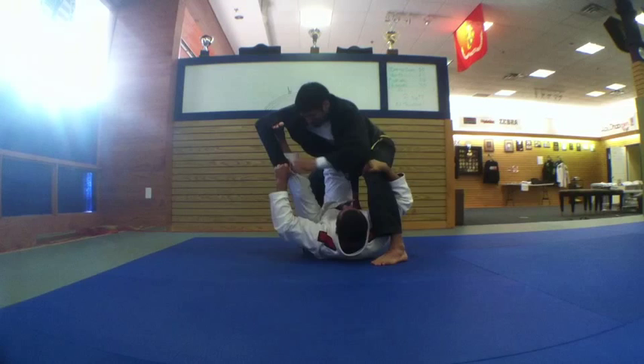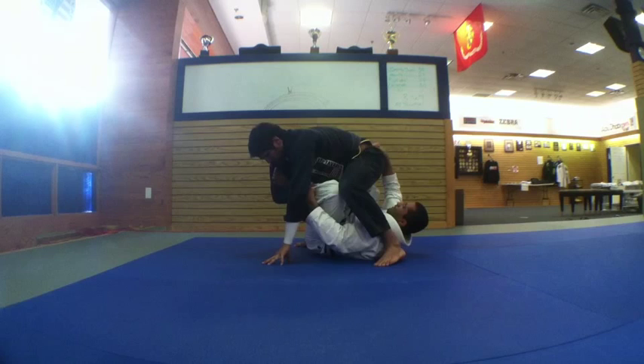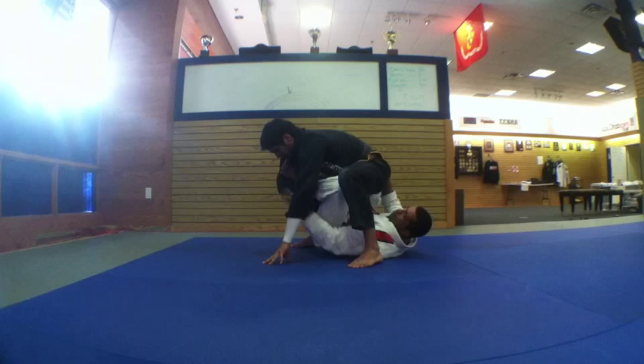My hand goes in here. Grab the pants this way. My right knee slides down and my head goes between his legs, like this. From this point, I just push him down.